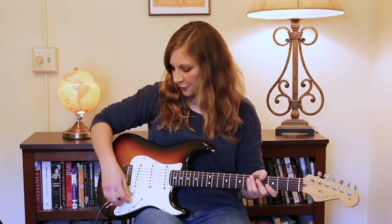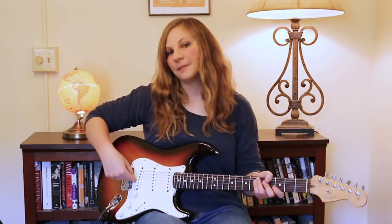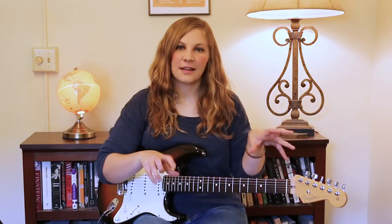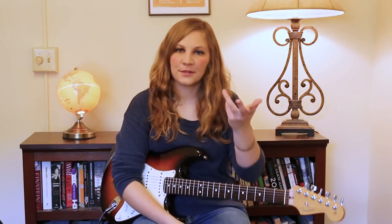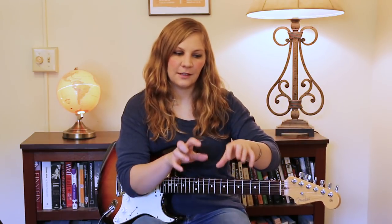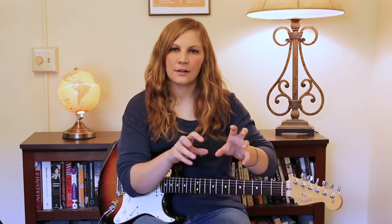So Stevie plays the clavinet on this track, and some of the characteristic things I think about when I think about the clavinet are that quack sound, which we can achieve by putting our guitar on our bridge pickup. It's very staccato sounding — he kind of cuts all the notes short, which also is a clavinet characteristic. And also just making sure that we're paying attention to where those ghost notes are flowing. If you listen to the track, he has a lot of little ghost notes or subtle little slide-type things thrown in there.